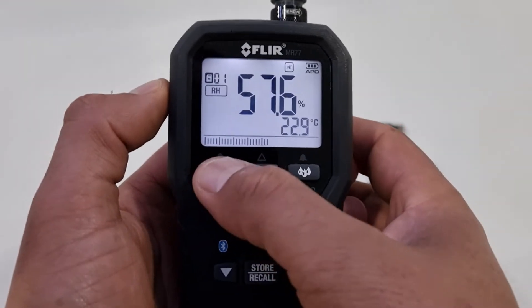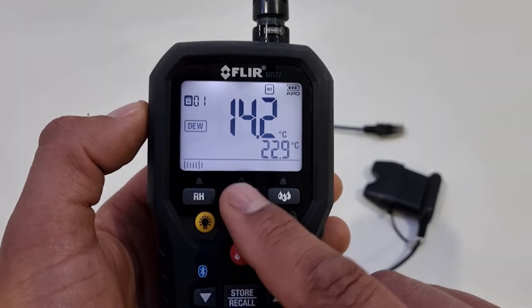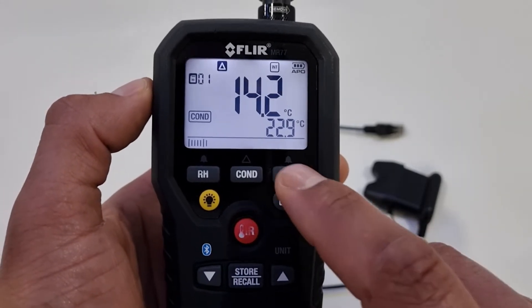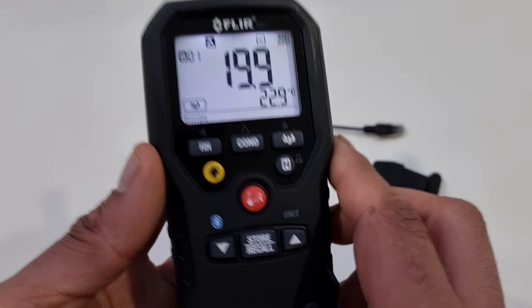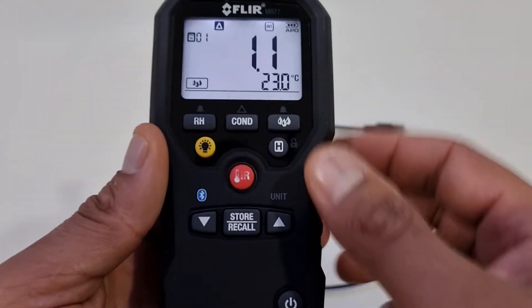Very simply, we've got a relative humidity setting here, a condensation-at-risk assessment here, and this button here switches between our internal moisture sensor on the rear and the probes which secure to the unit here on the extension lead.